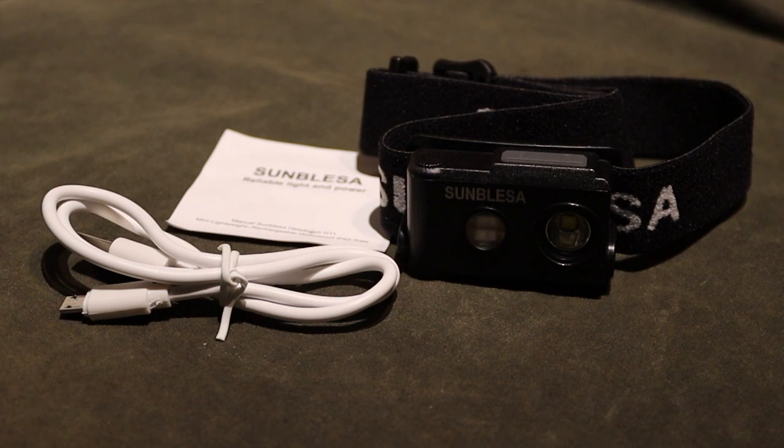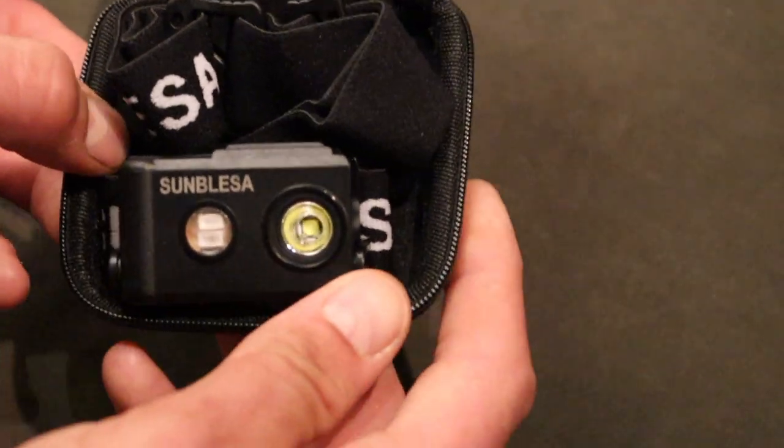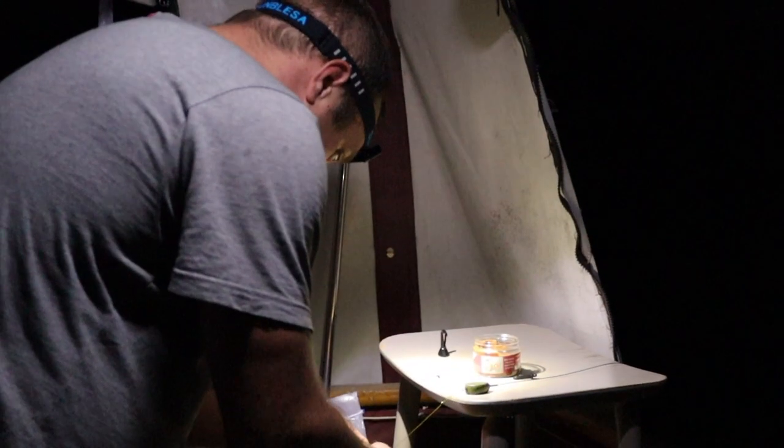Hello guys, welcome back to the channel. We're just doing a quick little review for you today of the Sunblazer Headtorch. They've sent us one out to try, and first impressions — it comes in a lovely neat little package, it has a little black carry case with it, it's waterproof, and it says that it has up to 200 hours battery life, so we're expecting a really good battery life from this.